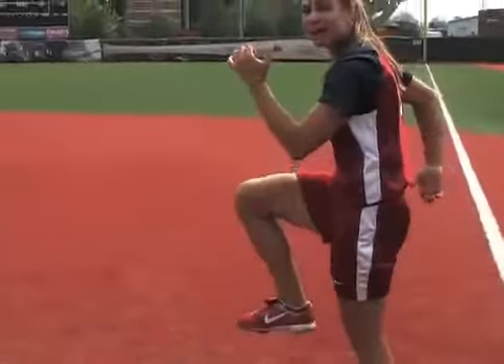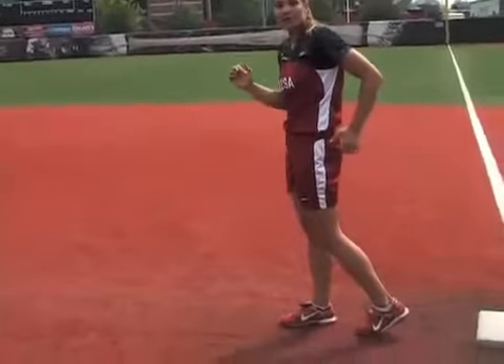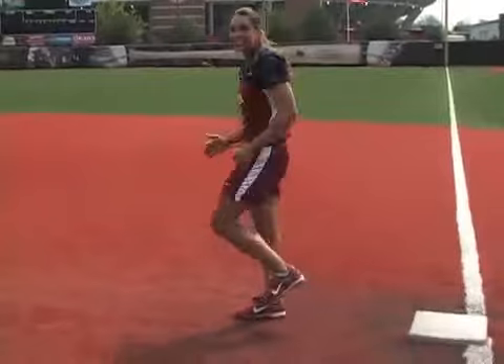The more you're able to drive back with the arms, the more you're going to be able to get your toe up, knee up in front, and the more efficient you'll be able to run. And again, the faster I'm able to move my arms, the faster my legs are going to move, and the faster I'm going to be able to get to the next base.